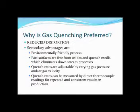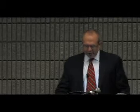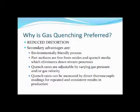Part surfaces are free from oxides and quench media, which eliminates many downstream processes. People might not want to pay extra for high-pressure gas quenching versus oil quenching, but when you look at downstream processes — if the part needs to be plated, there are a lot of operations that can be cut out, and less machining too. Quench rates are adjustable by varying gas pressure and/or gas velocity. Most importantly, we can direct thermocouple these parts during quenching for repeated and consistent results in production.